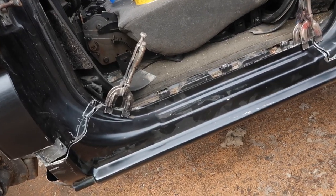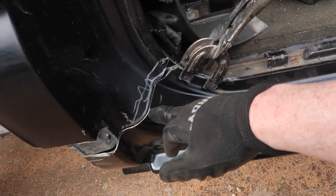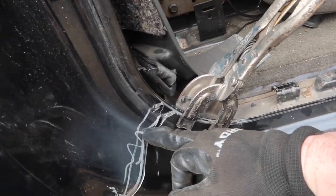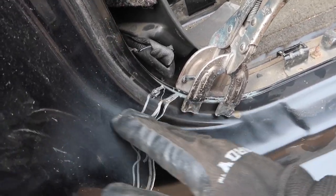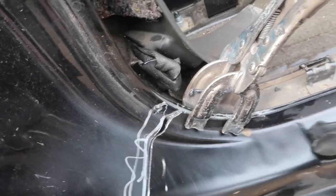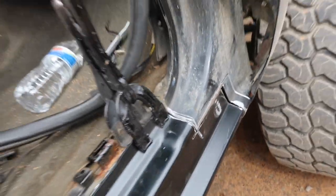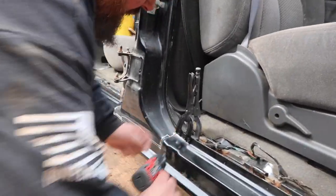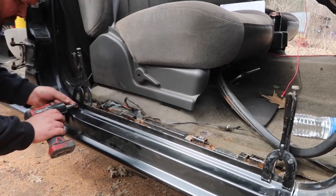What you're looking for when sizing this up is the body lines. There are some gaps but we can work with that — once we put the cab corner over you're not going to see it anyway. What you're looking for is: when you run your finger across it, you're going to follow this body line right here — that's what you're doing. Once we've confirmed the fit, we're going to put self-tapper screws in it just to hold it in place, then test fit the doors to make sure everything lines up.